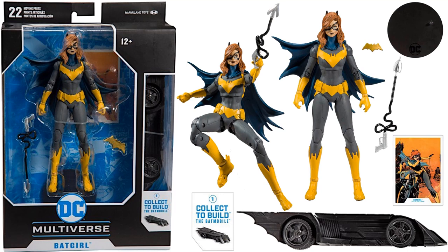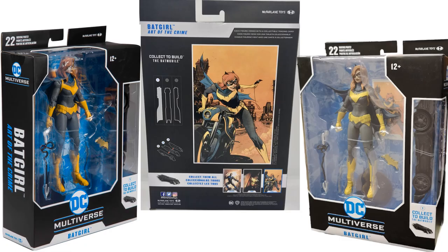This Batgirl version is from Art of the Crime and has a very animated look. On the back of the package you can see the three pieces she contributes — she is the left side of the Batmobile. You can see the window piece on the side for the Batmobile build-a-figure, and this figure is in a larger scale package because of that side piece.